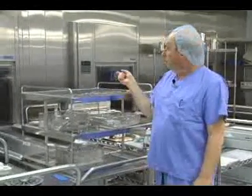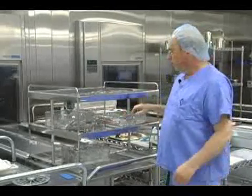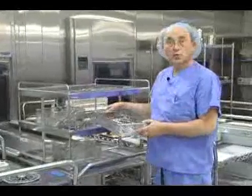When the dirty instruments are cleaned, it's basically like a dishwasher. It goes through the cycle just like your dishwasher would. They'll come out on a conveyor, and the clean instruments will be on a rack like this. Then we'll proceed from there after they cool.